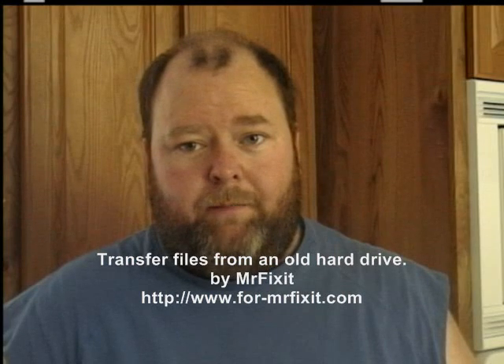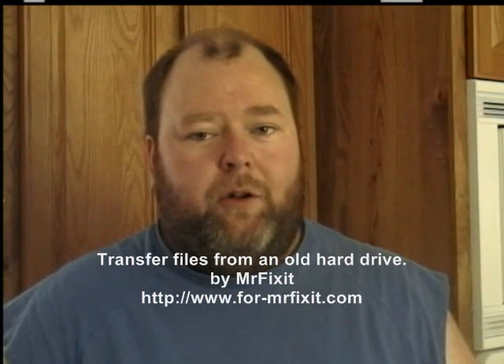Hello, I am Mr. Fixit, your host for ES Repair. In this video, I'm going to show you how you can transfer files from an old hard drive to your new computer. I'm sure everybody has files that they want to keep. When your computer dies, there isn't much you can do but take the hard drive out, assuming it still works, and I'm going to show you how you can save the data on that hard drive and transfer it to your new computer. And it's fairly simple.